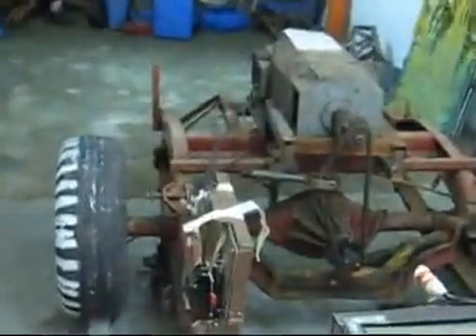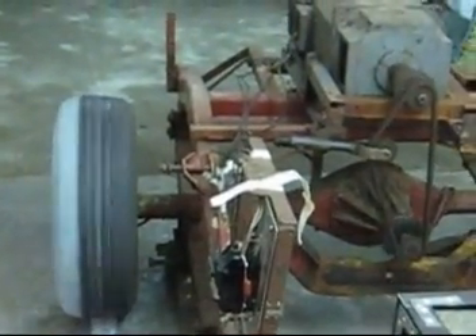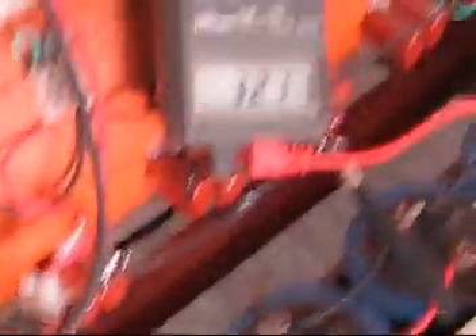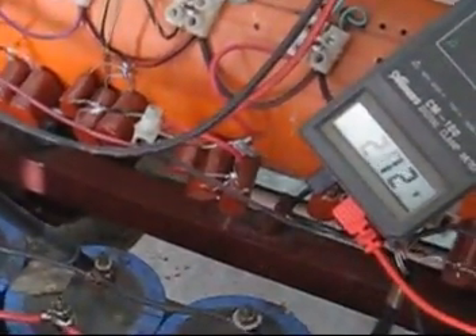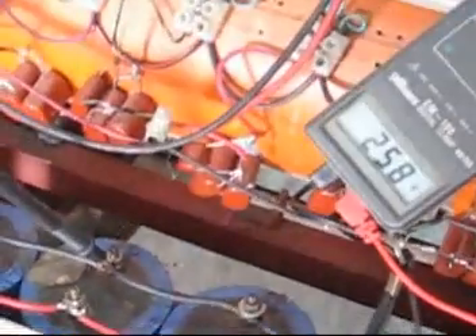I will start now. The motor is now running. The voltage reading is 309 — discharging, discharging. After 350 we will start to discharge.